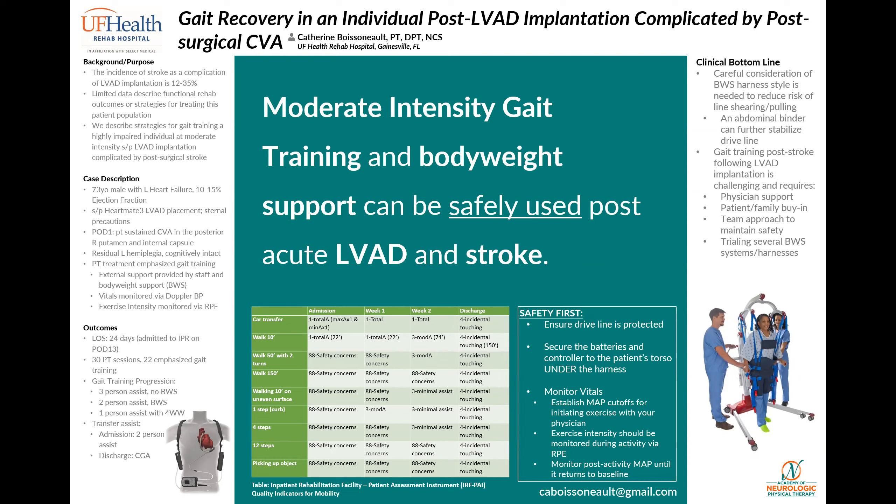One final point to highlight is that the LVAD pump provides continuous blood flow, meaning there won't necessarily be a discernible heartbeat or typical blood pressure to monitor during activity. Exercise intensity and tolerance must therefore be monitored by Doppler-guided mean arterial pressure or MAP, rate of perceived exertion RPE scales, and pump parameter changes seen on the controller.